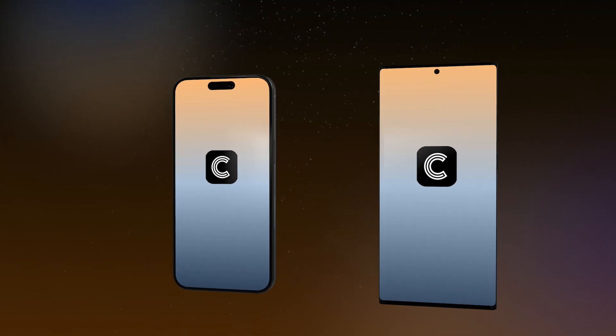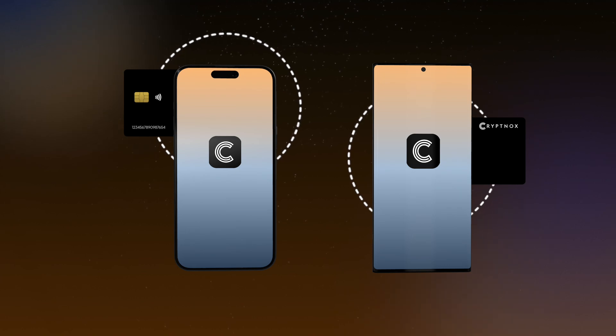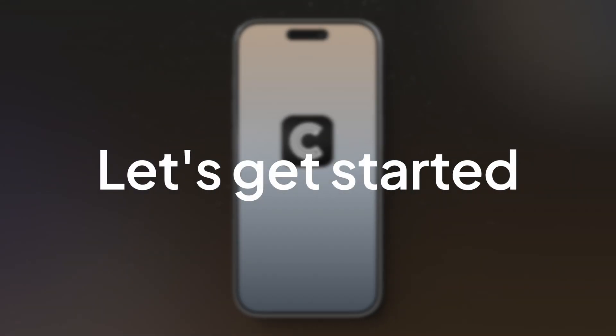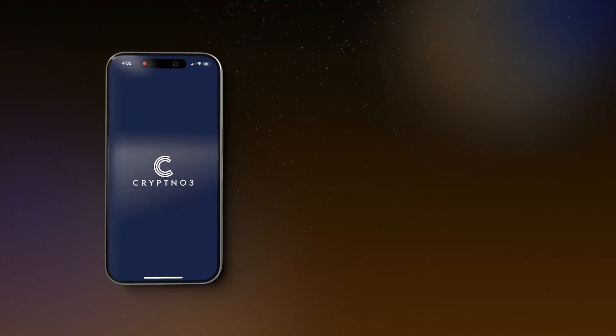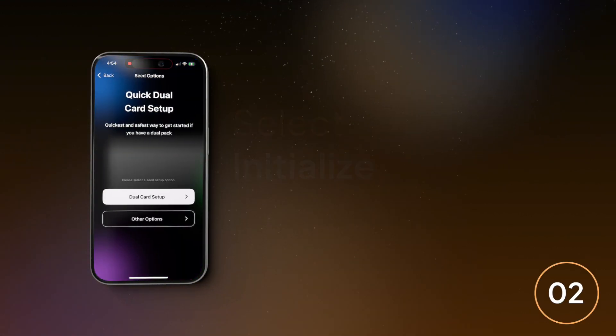Please get your cards ready and note that the NFC location may differ among phones. Now, let's get started. Select Initialize, then press Dual-Card Setup.